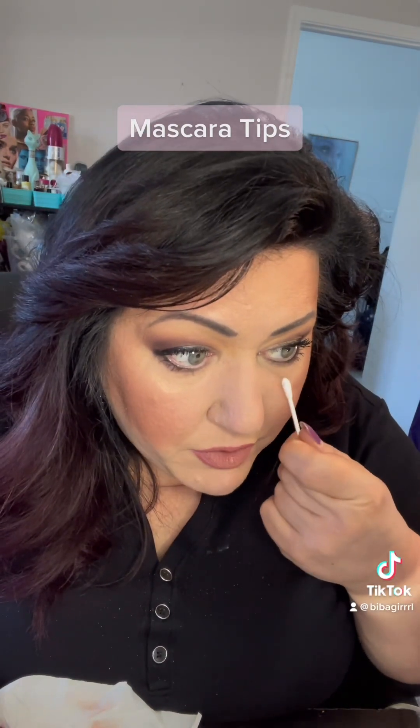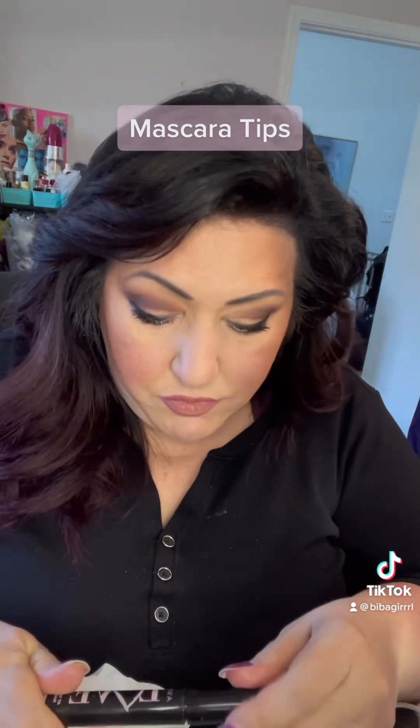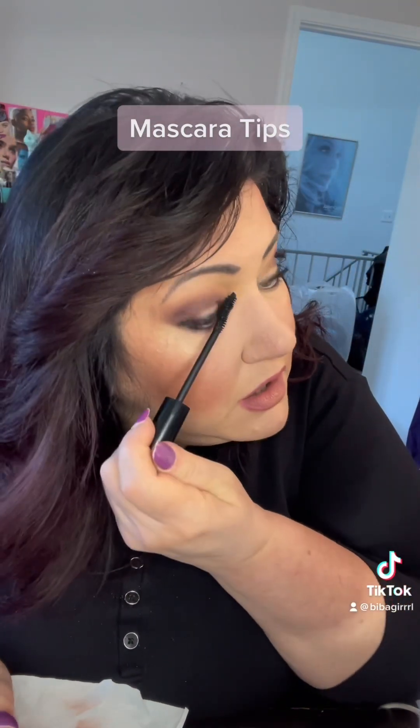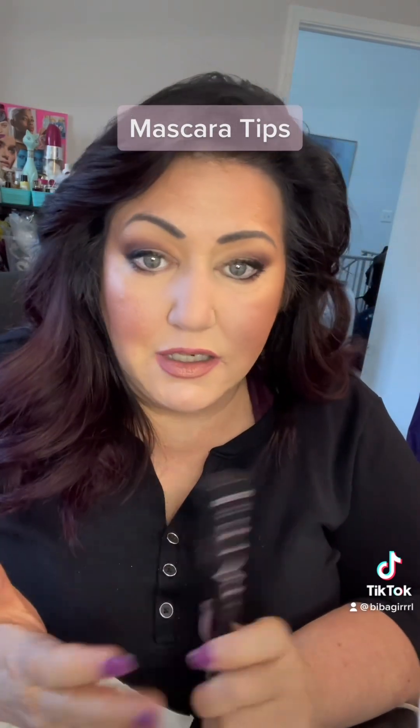I really love how these products can just take me into a whole elevated lash look — no falsies, no false lashes, but a big elevated result. Everything is available on my website; check out the link in my bio. I hope you have a great day — thanks for watching, see you next time!